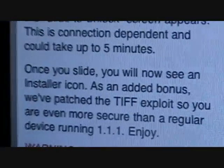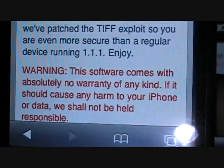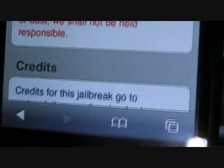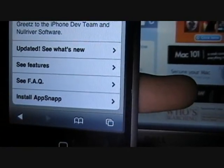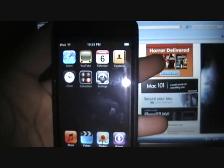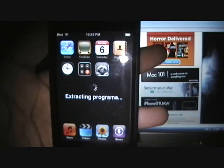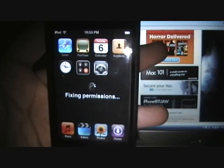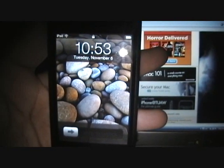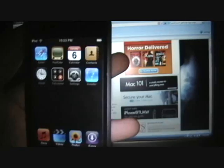So it might take five minutes. This actually, if you think about it, it fixes the exploit. Let's see the warning. Let's do it — it's not mine, it's my friend's. It says until we see the slide to unlock. There we go, there it is.